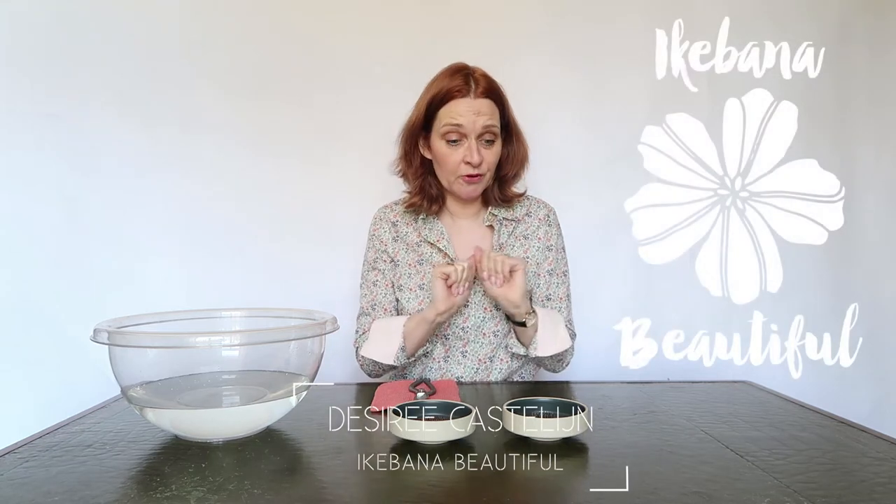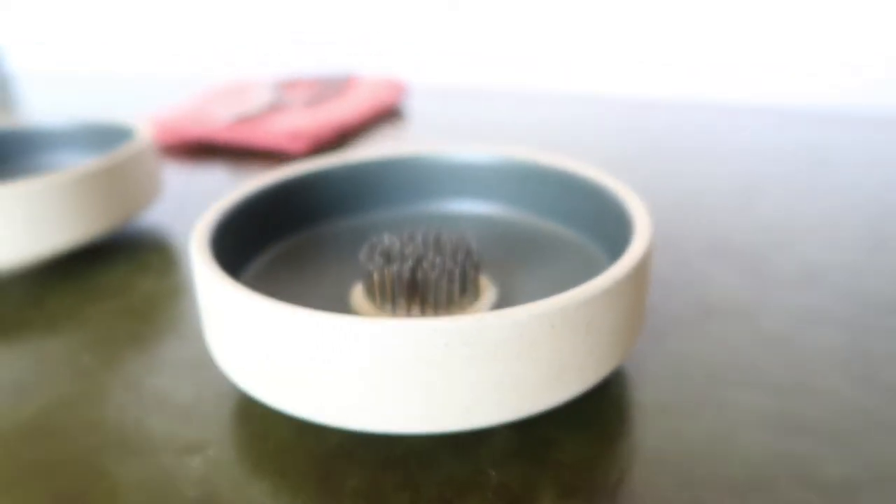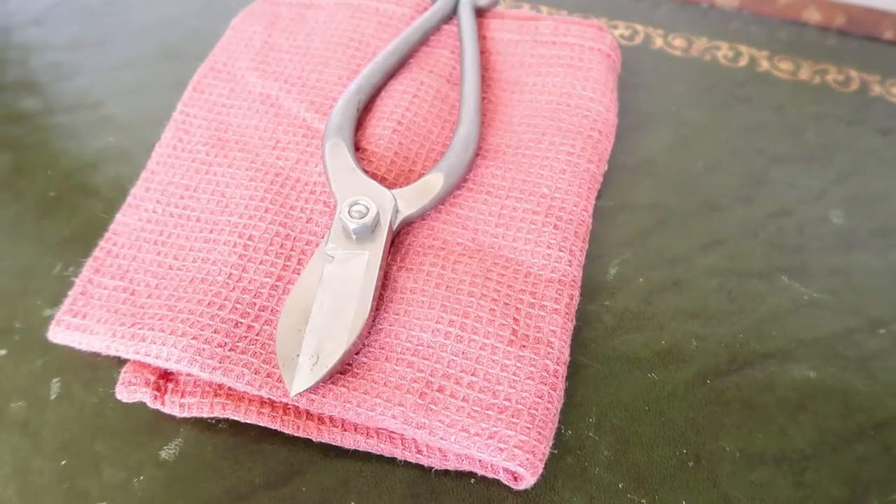Hello, welcome to Ikebana Beautiful. Today I'm going to arrange in these cute little containers. I just bought them and I thought I'm definitely going to arrange in them for this video.